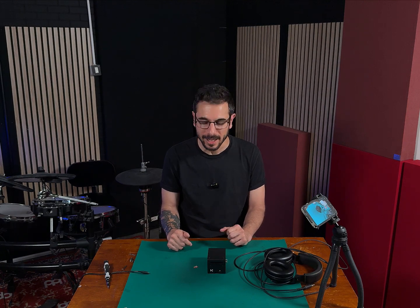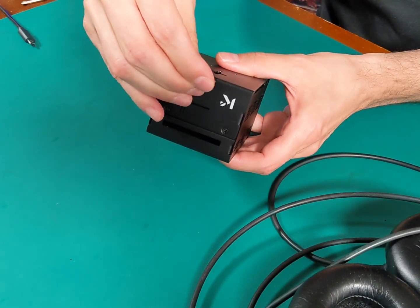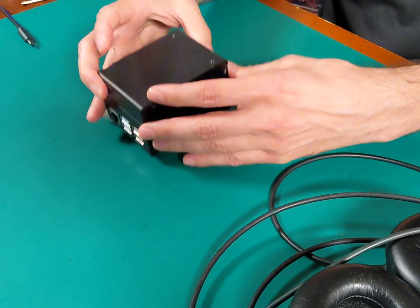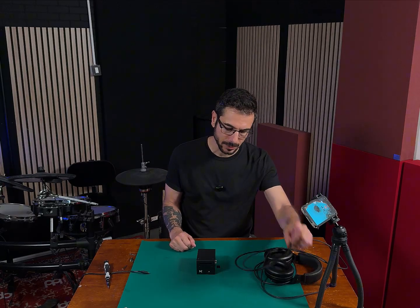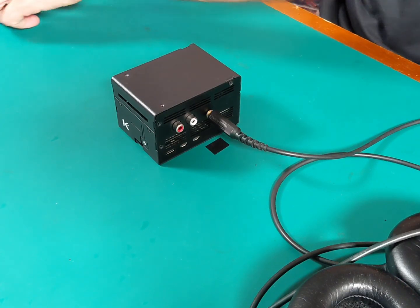Now that we've got all the content inside the SD card, let's put it in. We also want to plug a pair of headphones — you can also use the audio output — so that we can hear a beep when the internal audio engine starts. That means DrumPy is actually working. Let's plug the power supply as well.